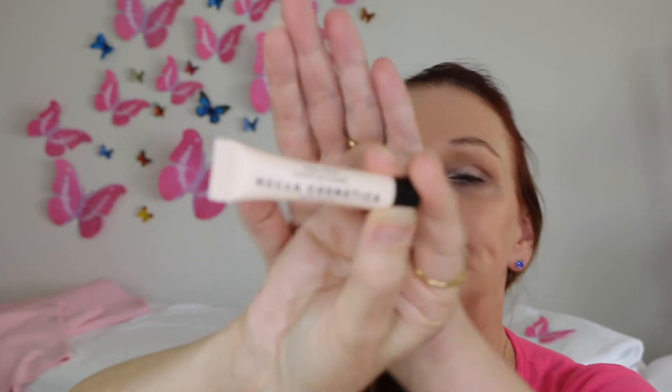What else do we have? We have the Mecca Cosmetica Hydrating Primer. So that's going to be interesting to have a look at. What else do we have in here?